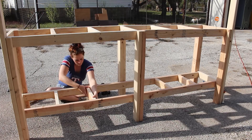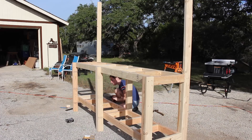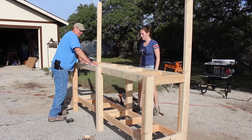Once I had the front completely done, I repeated the steps and did the same to the bottom. Want to see how sturdy it is? That will not move.